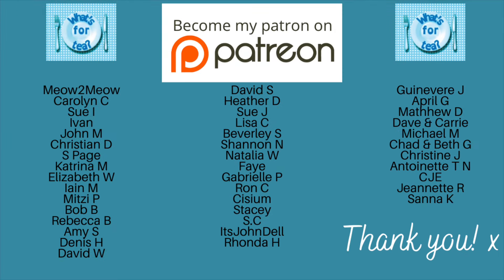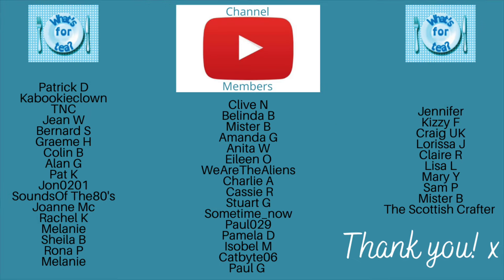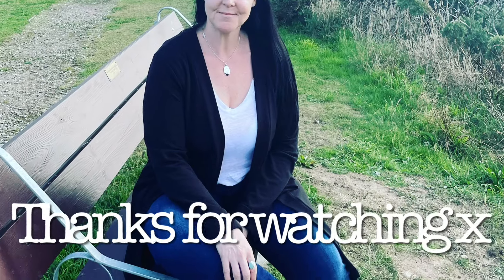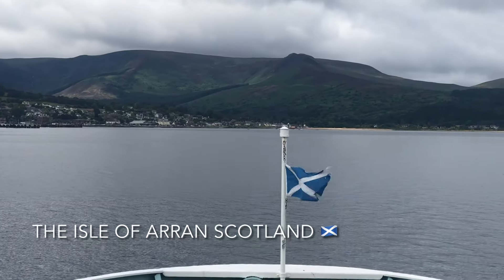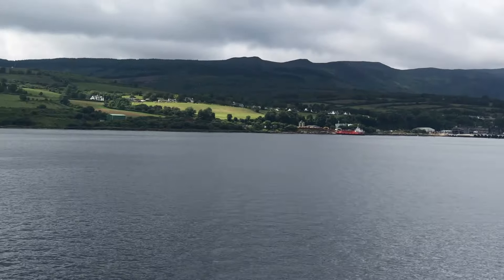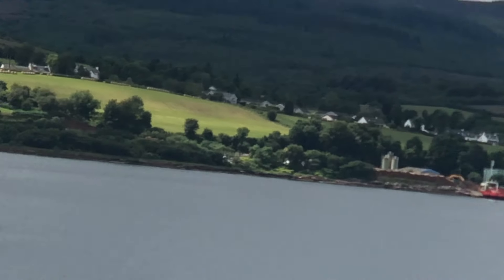Just before I go, I wanted to say a massive thank you to the supporters of the channel over on my Patreon page and to the channel members here on YouTube as well — very much appreciated! Thank you so much for watching, leaving your comments, and all the wonderful things you do. This was just a wee bonus video, so I hope you liked it!